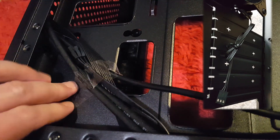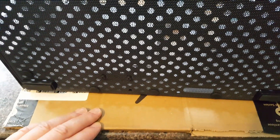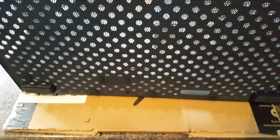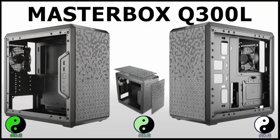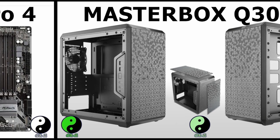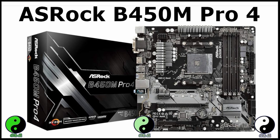Any cables and things, just took them out of the way. Find a nice comfortable surface that you can work on. I'll put a little bit of cardboard down as well just to protect the case from any scratches. This is a Cooler Master Masterbox Q300 mini tower PC case and the board that I'm going to be putting in is a micro ATX board — it's an ASRock B450M Pro 4.